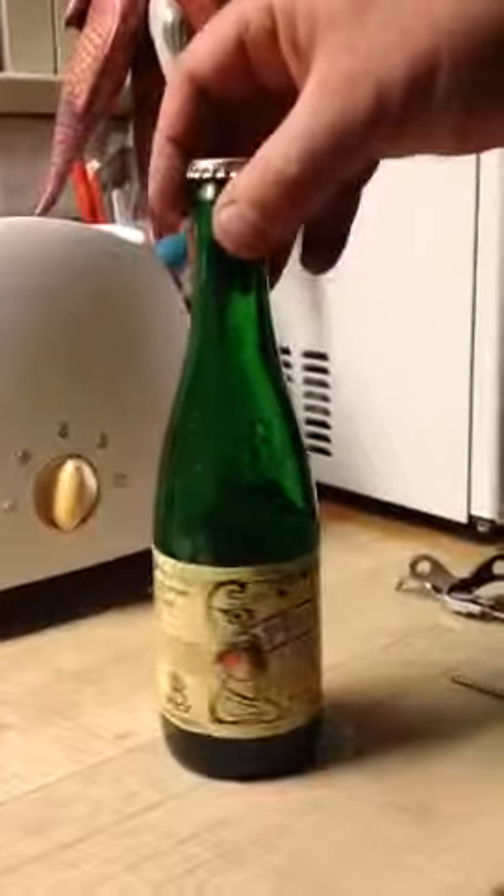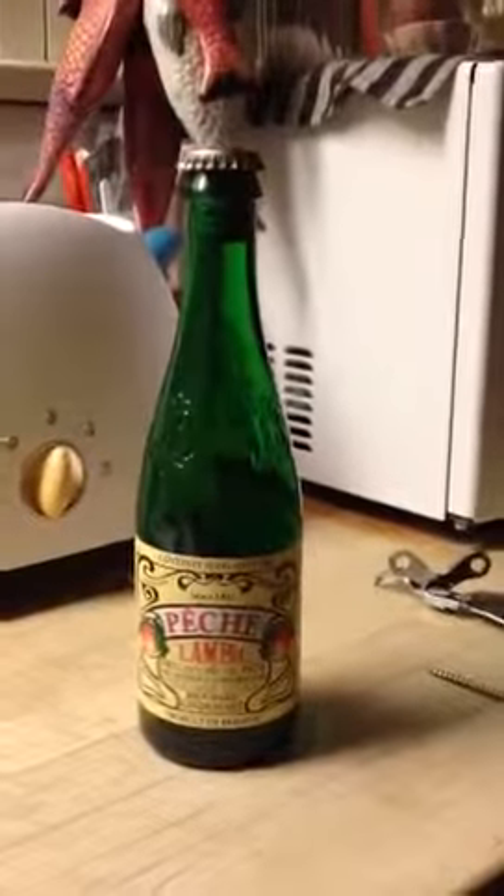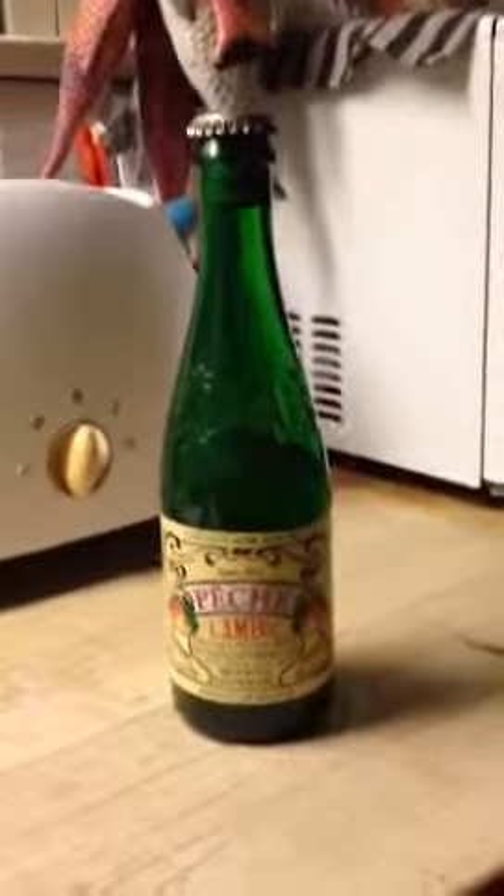How to open a bottle of Frembois without having a corkscrew. First, find any kind of opener and take off the top.